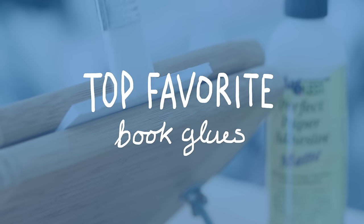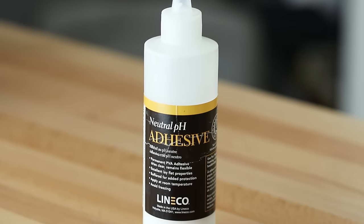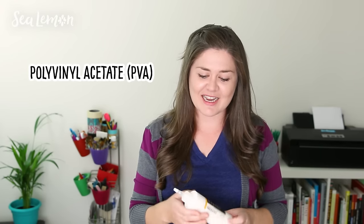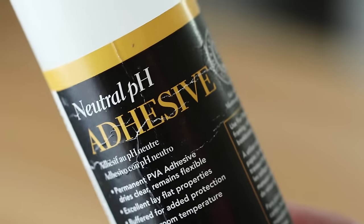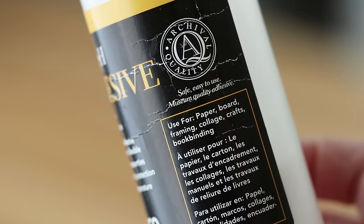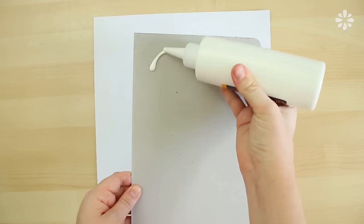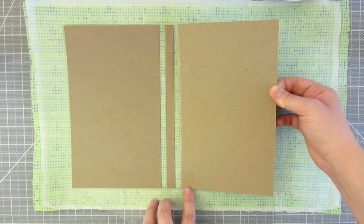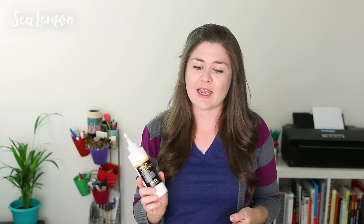My number one go-to is neutral pH adhesive from Lineco, commonly referred to as PVA, which stands for polyvinyl acetate. They also make a basically identical glue in a different line called Books by Hand. It's a really thick white glue that dries clear, remains flexible, and has excellent lay-flat properties. It's archival quality. It may be more on the pricier side, but it's definitely the best glue in my opinion. You've seen me use it in most of my book projects, especially case-bound books — great for the text block and covers. I know Blick carries it and you can always find it online.